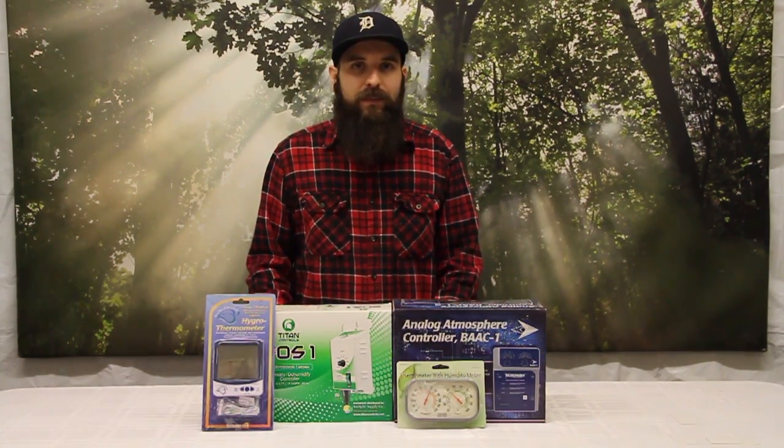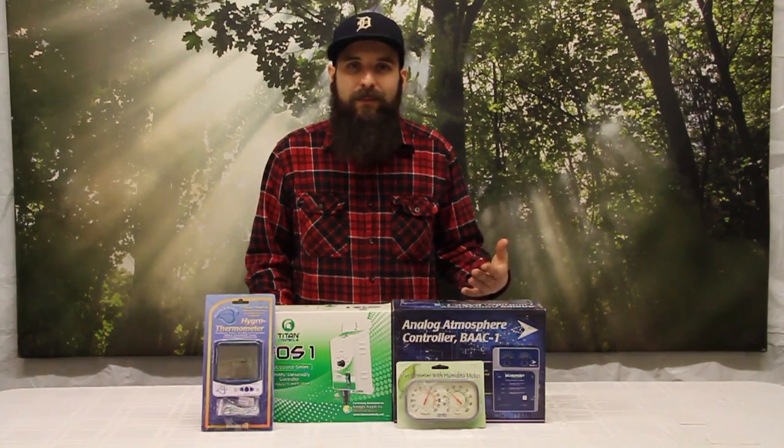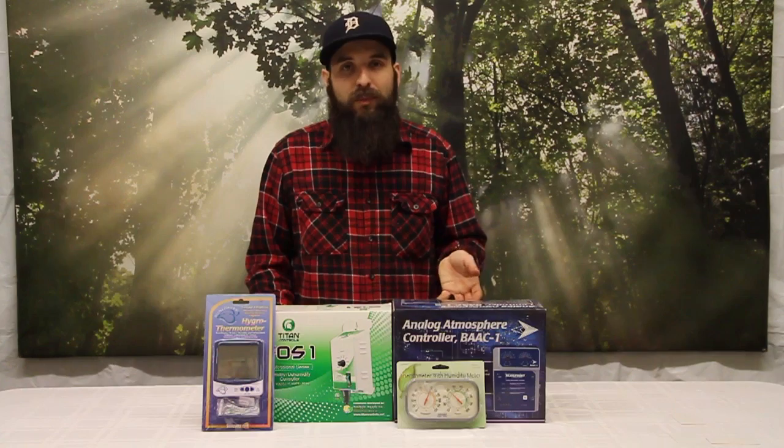Too low humidity can also play a huge impact on your garden. If we get really low humidity, the plants are going to start transpiring a lot more, which means they're going to start using a lot more water from their root mass because there's not much in the air, and that's also going to pull up a lot of unwanted nutrients with it.